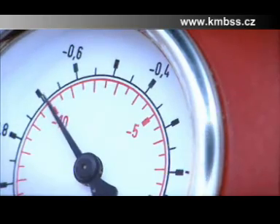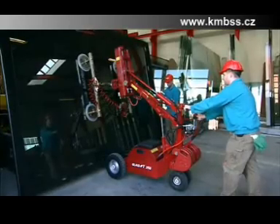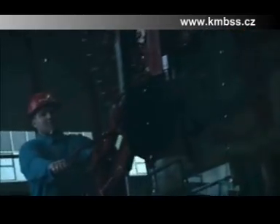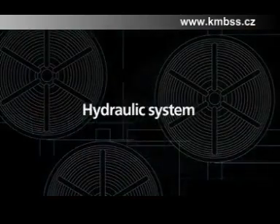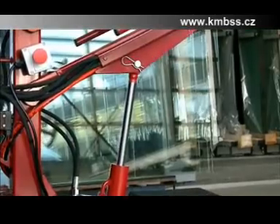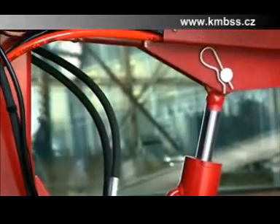When you activate the vacuum system, you can move a window of up to 250 kilos safely and effortlessly without even touching it. The powerful hydraulic system provides you with the possibility to adjust heavy loads to within 10 millimetres, both vertically and horizontally.